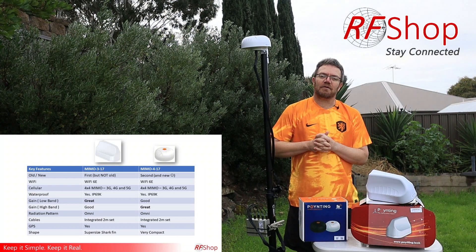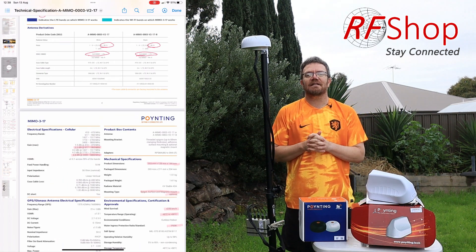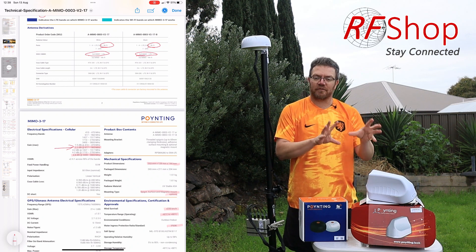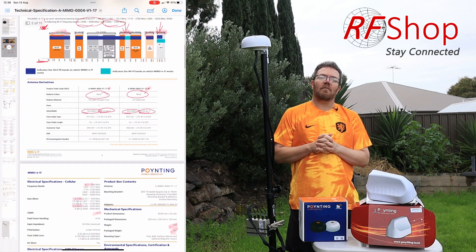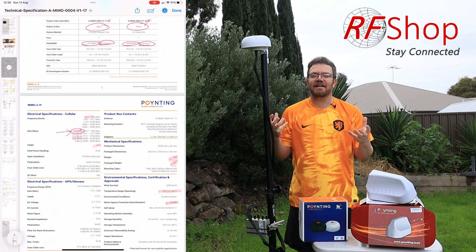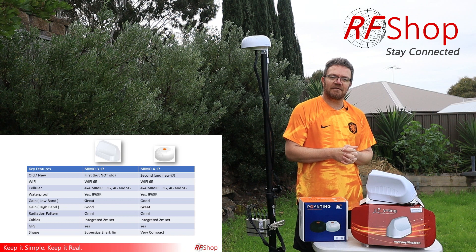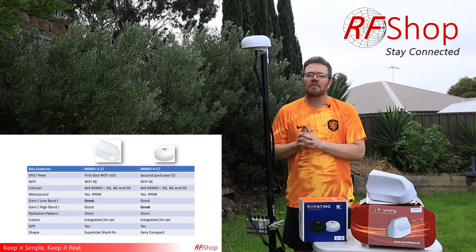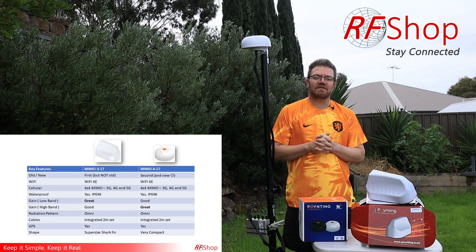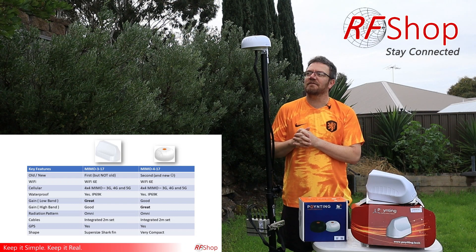Performance-wise, I prefer the MIMO 3 in Australia due to its gain in the low-frequency band. Looking at the data sheets side by side, the gain number is higher for the MIMO 3. So if you're going rural or far offshore and need to stay connected far from base stations, the MIMO 3 will perform better. The MIMO 4 may not connect as far out when relying on low-frequency bands — that's a key difference.